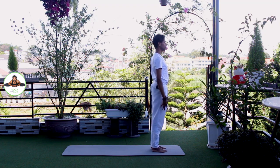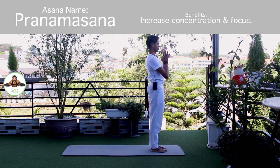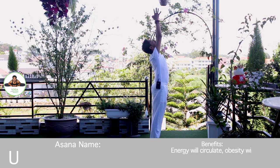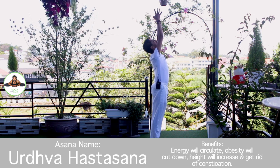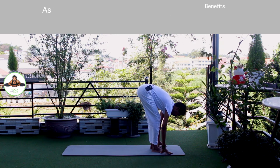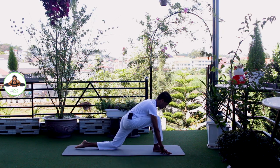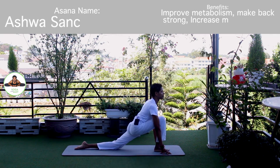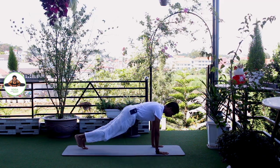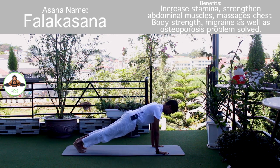Other side. Palm together. Inhale, bring your arms up. Exhale, bend forward, chest to the knee. Inhale, left leg back. Knee down. Toes down. Push your hip down. Om Bhanave Namaha. Inhale, hold the breath. Both legs back. Body will straight line.